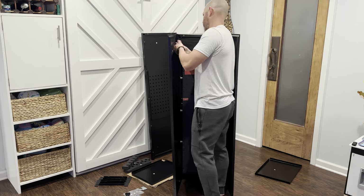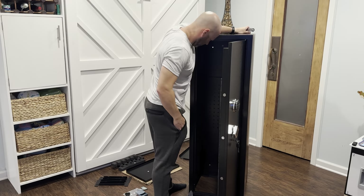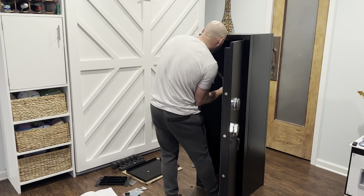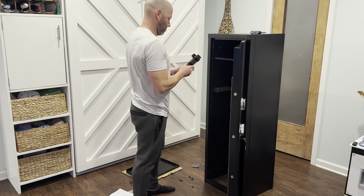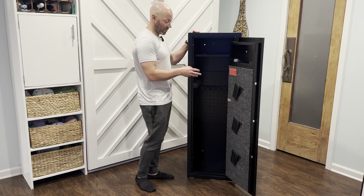Alright, so I'm done. That full build took about 31 minutes. It didn't take too long, but I did use a screwdriver instead of a drill because I want to get a realistic time — using a screwdriver would be the longest time. So a drill is going to be significantly shorter to put this safe together.